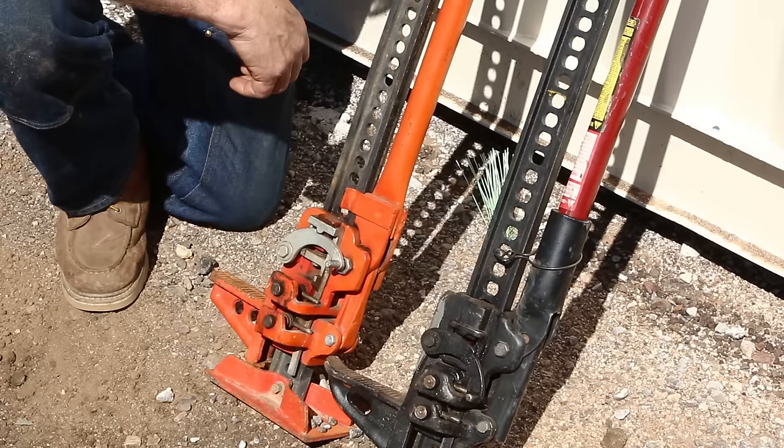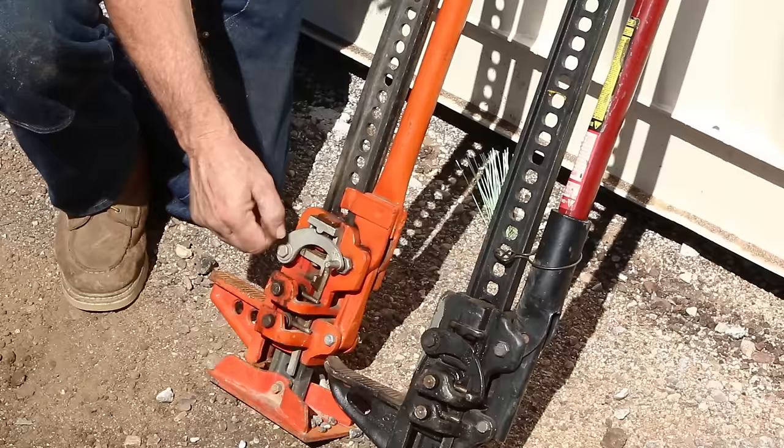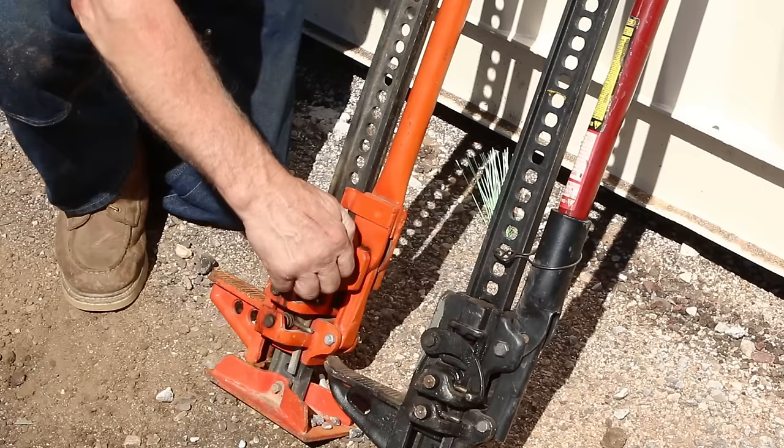It's as simple as this. If it's in the up position, the jack is going to go up. If it's in the down position, the jack is going to go down, either under a load or without. If it's in the up position, it slides freely up and will hold itself in position. If it's in the down position, it slides freely down.